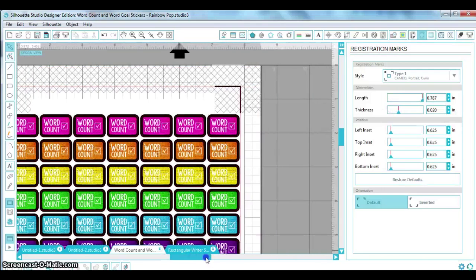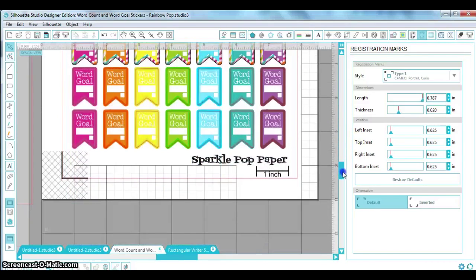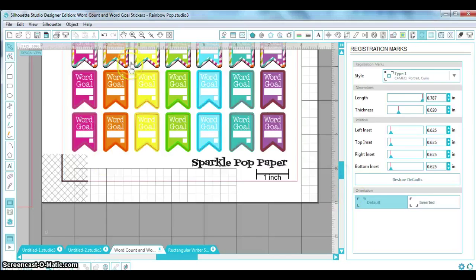Registration marks are up here — it's the little icon that looks like a piece of paper with L shapes. Turn those on. Type 1 is what you should need. I'll give you a warning: don't change any of these defaults. I thought I was being clever the first time by shrinking them to minimize the gray crosshatch no-print, no-cut zone, but the machine didn't like that and all my attempts failed. I had to redo a whole sheet. Just leave them at their defaults, and if you've messed with them before, do a restore.